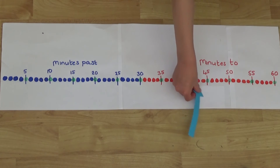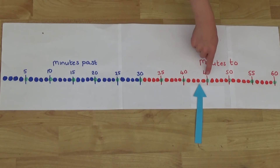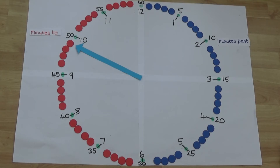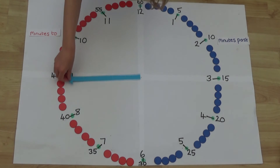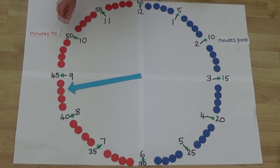And here it is pointing at fifteen, sixteen, seventeen minutes to. If we look at our minute hand on the clock we can see it is five, ten, eleven minutes to the next hour. And here it is pointing at five, ten, fifteen, sixteen, seventeen minutes to the next hour.